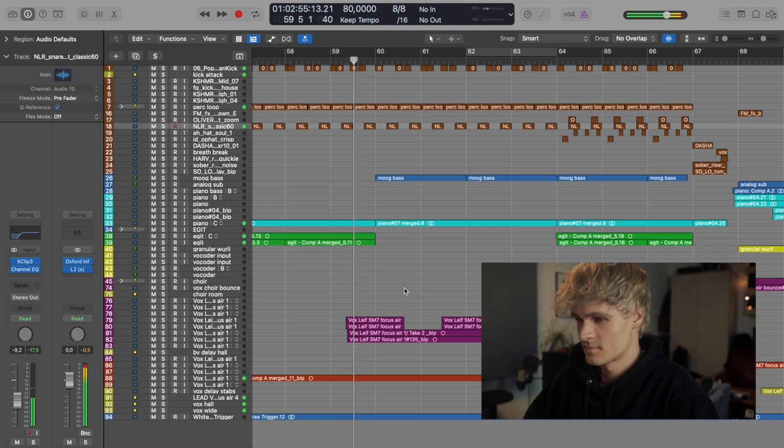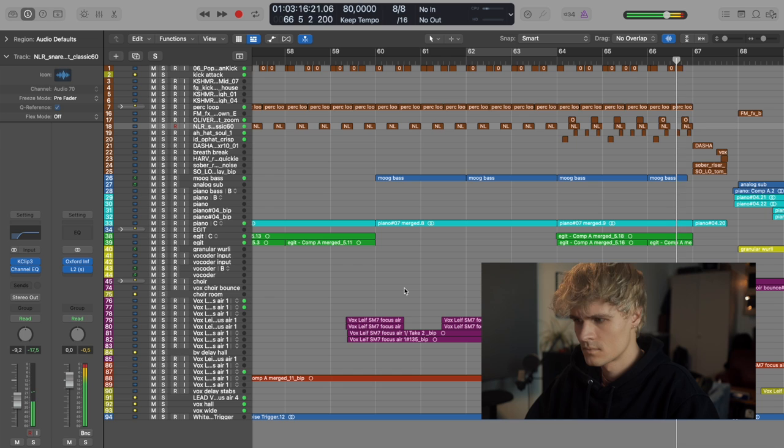[Song playback — 'Hating You'] The song section plays, featuring vocals over drums, bass, and piano. The instrumental portion of this section consists of only those three elements.